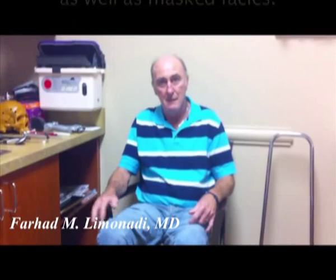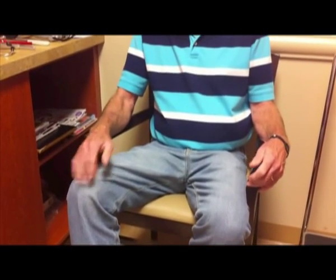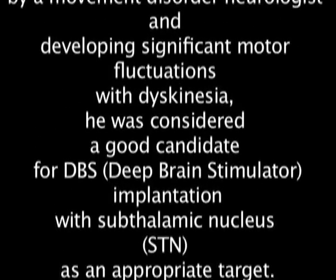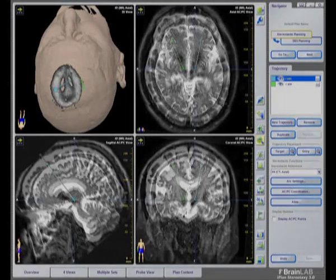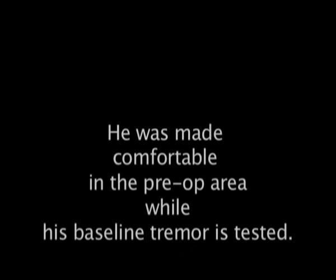Is it okay to film you? Okay. Can you hold your video? Do what you've got to do. Okay.